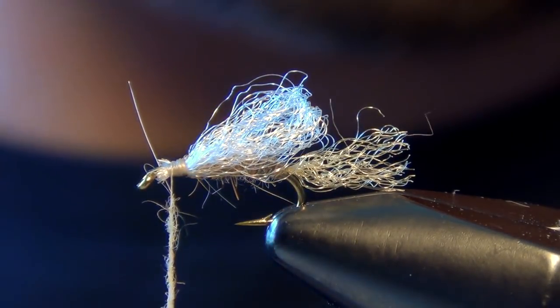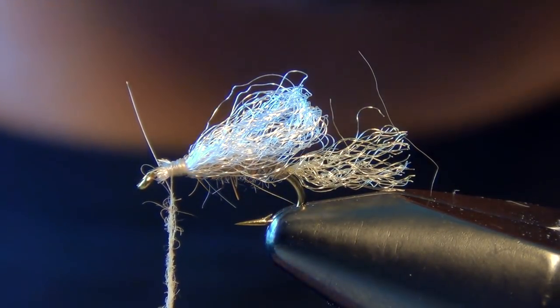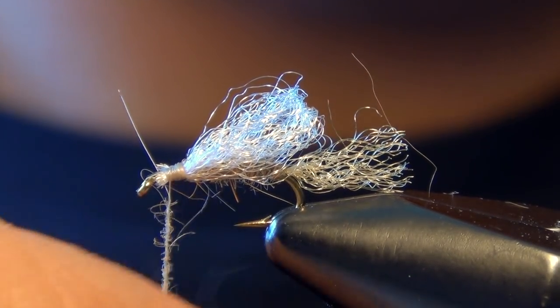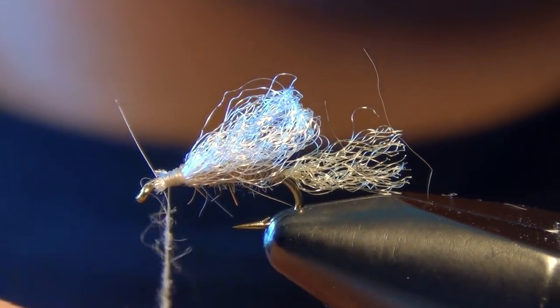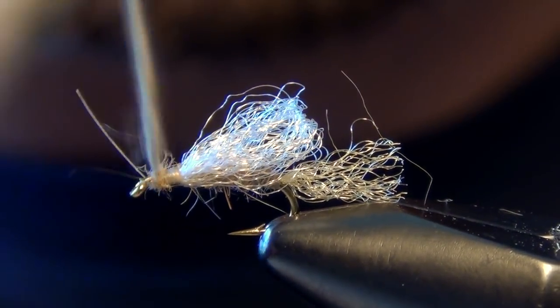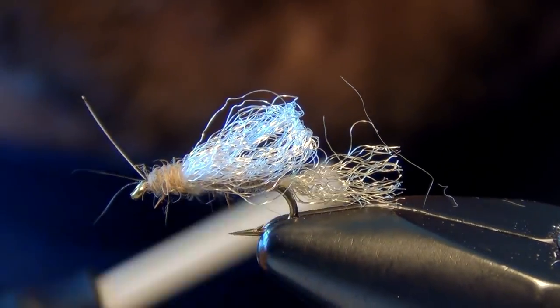You can tie this fly in a few different sizes — I like them in a size 16, but you can tie them in 14 or 18 as well. You can tie it in olive, black, or amber — you can really tie them in a bunch of different colors. Now we're just going to build a head at the front of the fly.